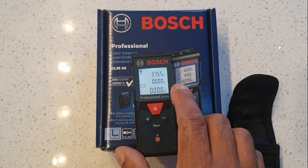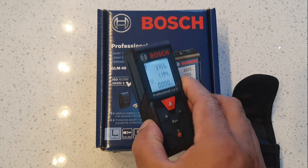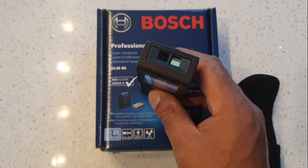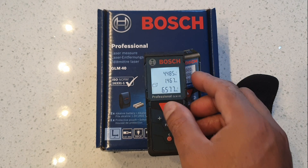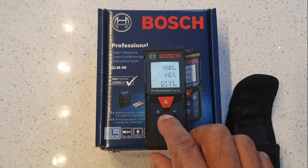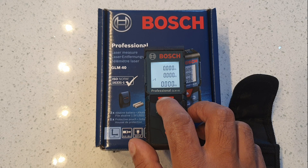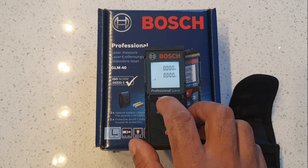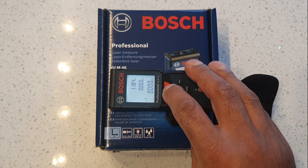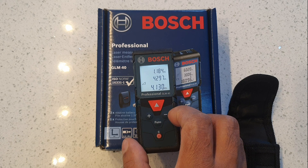Let's try the cube mode — 3.75, then 1.194, then the third dimension. It gives you the cubic volume: 6.577 cubic meters. Now the last function, Pythagoras — with a triangle here: one side is 1.184, another is 4.297, and the Pythagoras hypotenuse side calculates as 4.130.